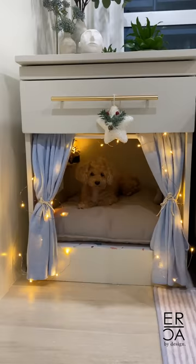So here she is getting comfortable and chilling in our new place. What do you guys think, and would you give this project a try?